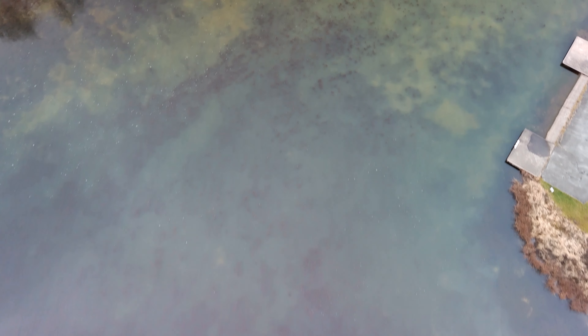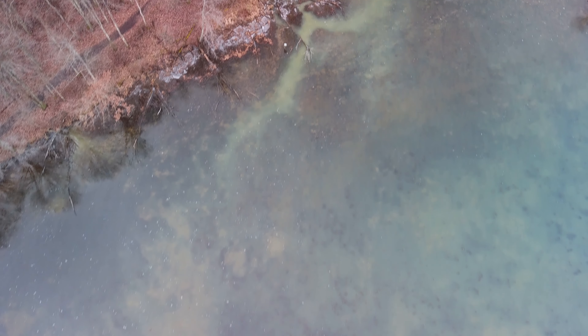Look at all that marine life down there — algae and stuff.